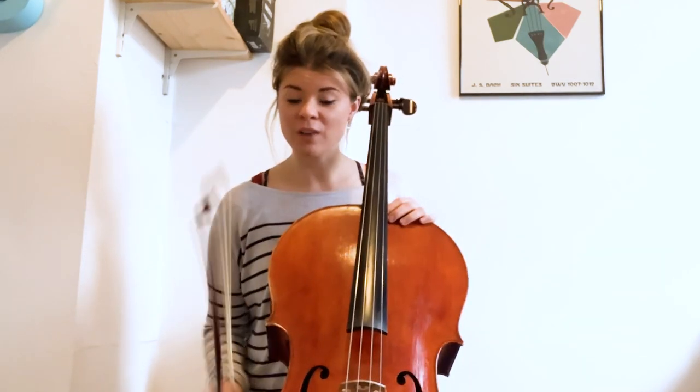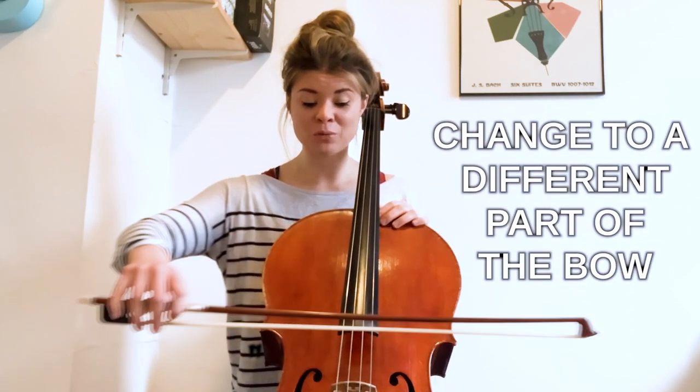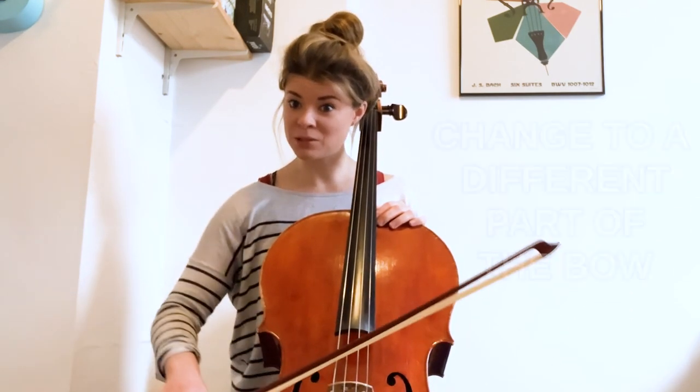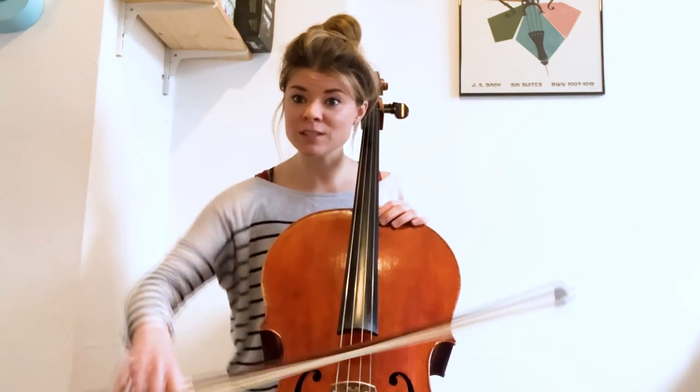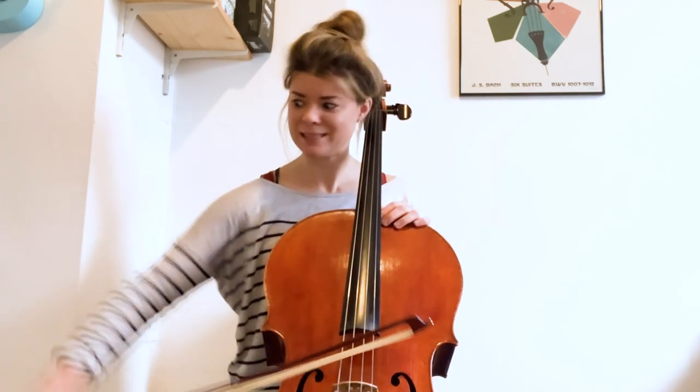For those more advanced, maybe you can challenge yourself by changing to a different part of the bow — for example, the middle, and feeling the difference in control there — and lastly at the tip, which is a lot harder.